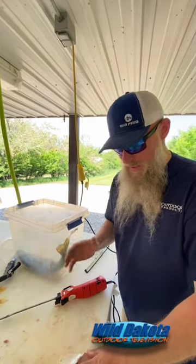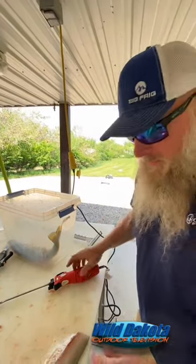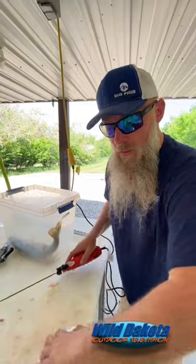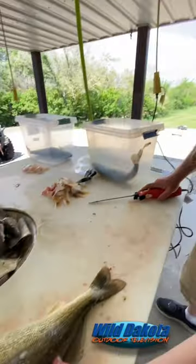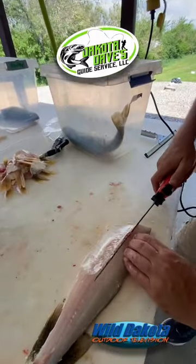A new trick we learned from Dakota Dave — a way to save all the belly meat when you don't have all of the tools necessary, like a Skinset or something like that. We don't have one with us. So what we did is we flayed the fish off, left the skin on. Now we take the ribs out before flaying it off.